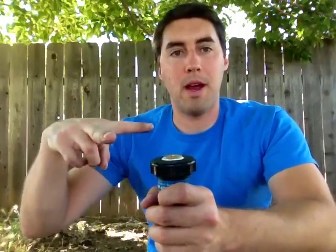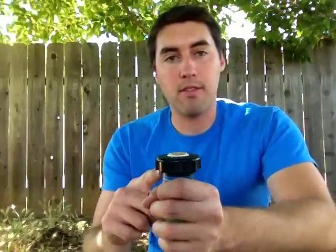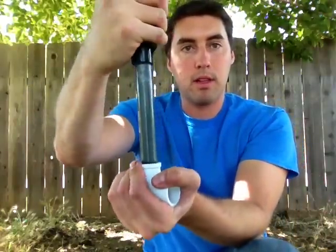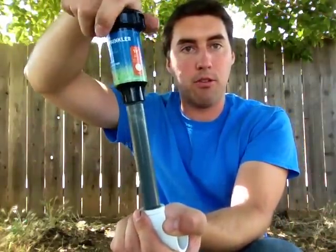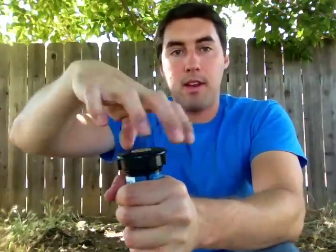Otherwise, unless you're going to use a pair of vice grips or something to hold the top up while you go inside and clean it, you're probably going to have to take off this entire head. Sometimes you'll have to take off the head anyway, because that's just how some sprinklers are set up — the filter won't come out unless the head comes off. So you'll need to dig around the sprinkler head enough to grab the body and turn this off. If you don't grab the body when you turn the head, you might end up screwing the sprinkler off the riser — which is a bad situation you don't want. So make sure you grab the body enough to unscrew the top.